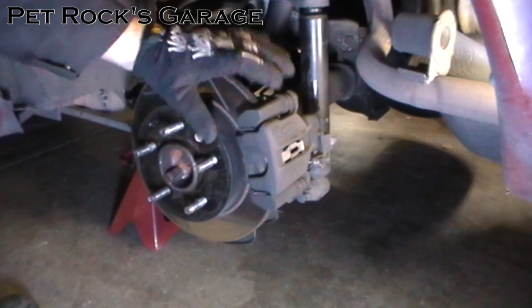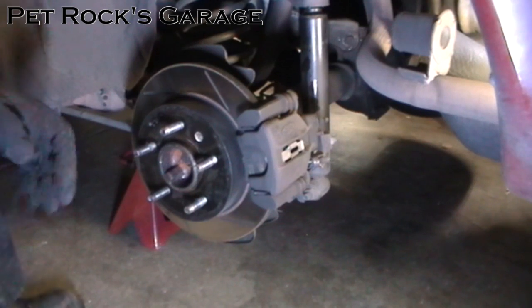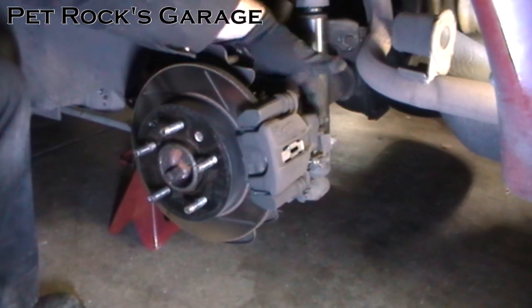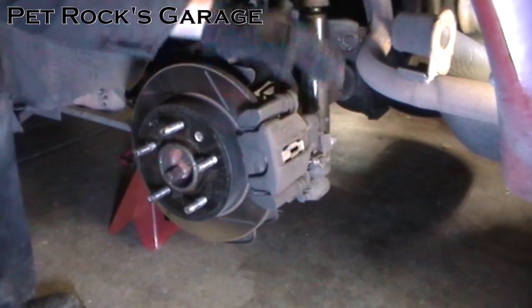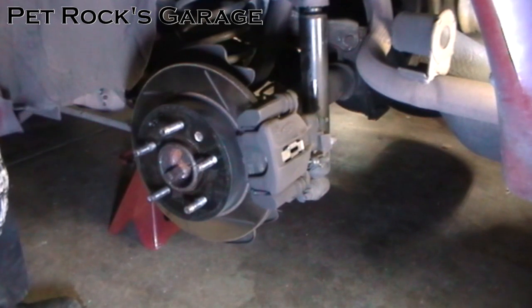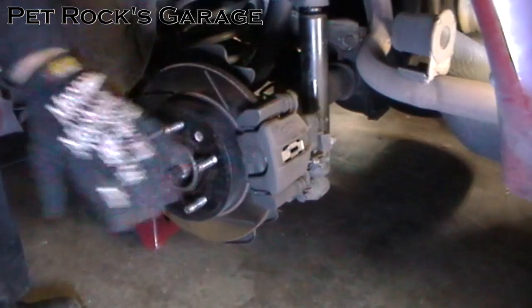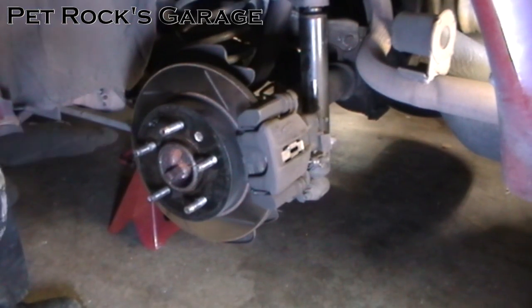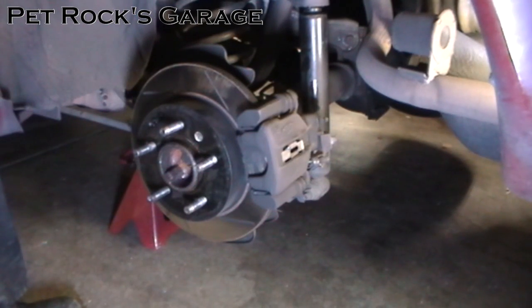We need to remove the rotor and caliper in order to remove the axle so we can remove the spider gears. The easiest thing to do is just remove the mounting bolts that mount the caliper onto the differential, and then you can move the whole caliper as a unit out of the way and then remove the rotor. I already have a video covering how to remove the rotor and caliper and replace the brake pads — that covers all the information you'll need including torque specs.